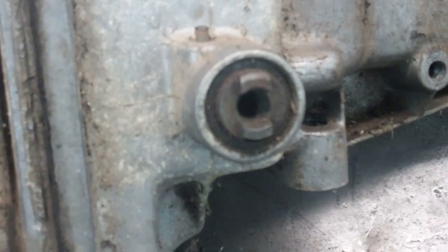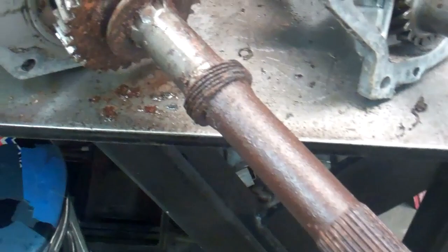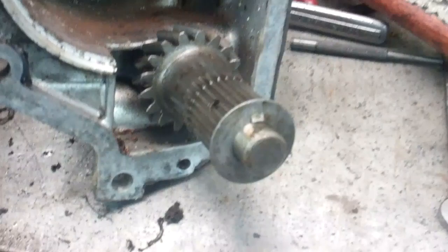Next, this pin has to get knocked out of here on the reverse shifter. Then you can pull the shifter out so it's disengaged, and then the tail housing comes off. This thing sure has a lot of rust on it. Also when you pull the tail housing off, the reverse gear comes out of there.